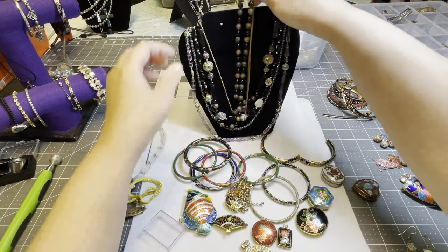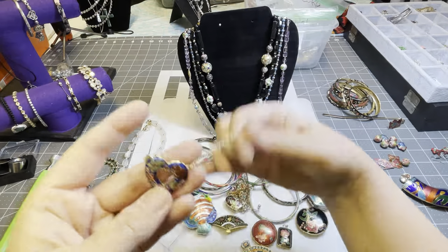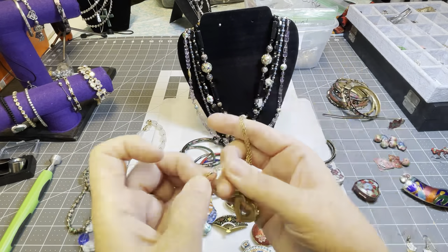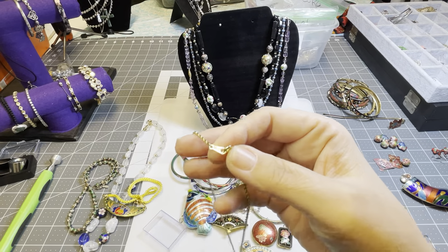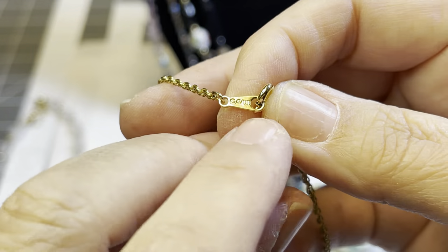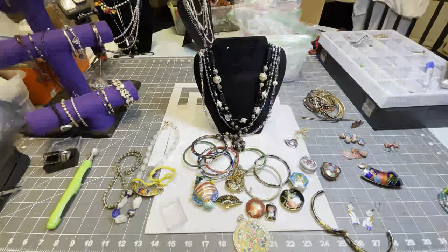Of course there are many necklaces over here. This one is an Avon and I believe it is cloisonné style. It does say Avon on the actual side where you clamp the closure. So this will be easy to look up to value it.